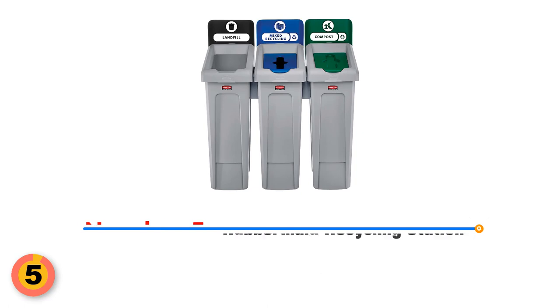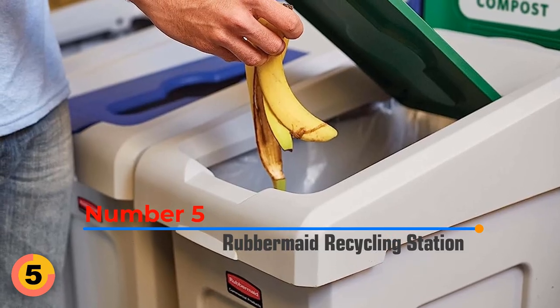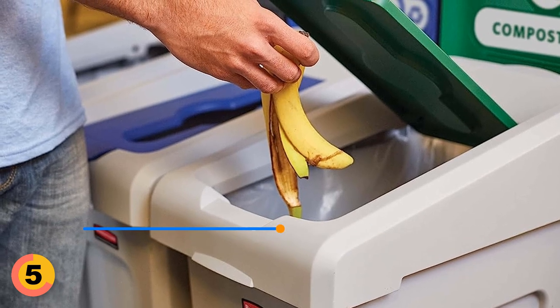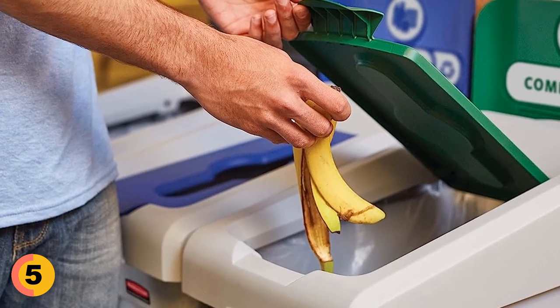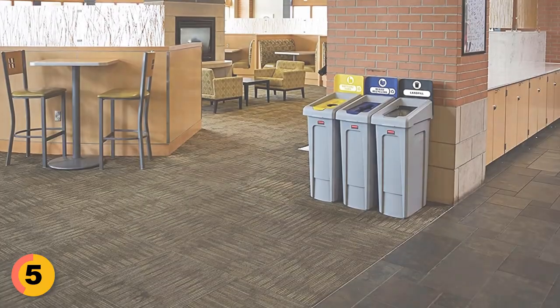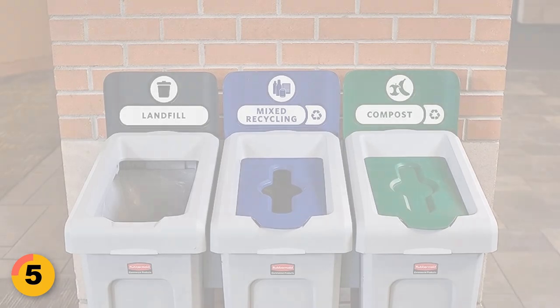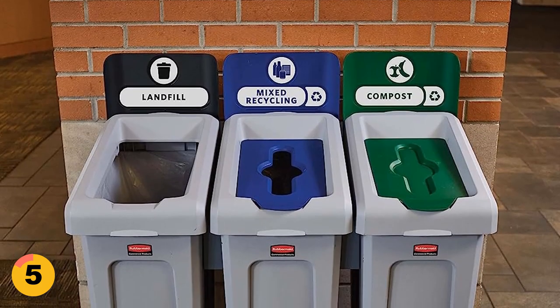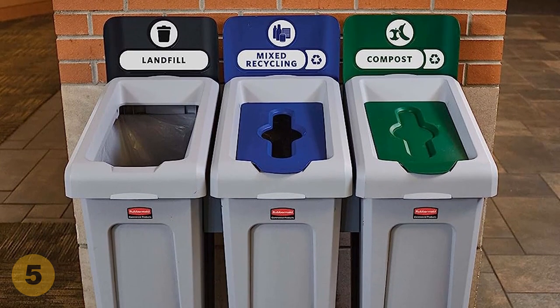Number 5: Rubbermaid Recycling Station. This superhero station simplifies recycling with its color-coded system, intuitive lid openings, and helpful labels. Assembling this station is a breeze thanks to its hardware-free connection. Built with commercial-grade materials, it can handle even the toughest environments. Plus, the station is adaptable, allowing facility managers to customize it with different lids, colors, and labels.